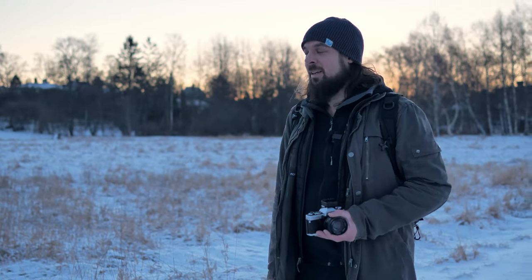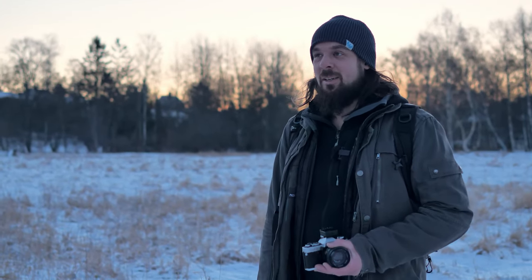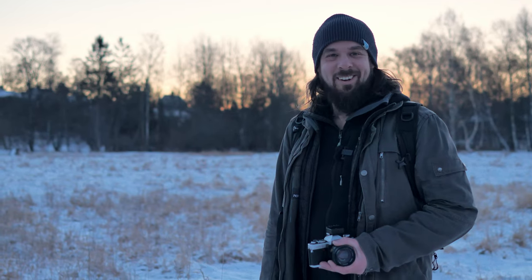Sometimes when you get the photos back, they surprise you with how good or bad they are. I've heard.